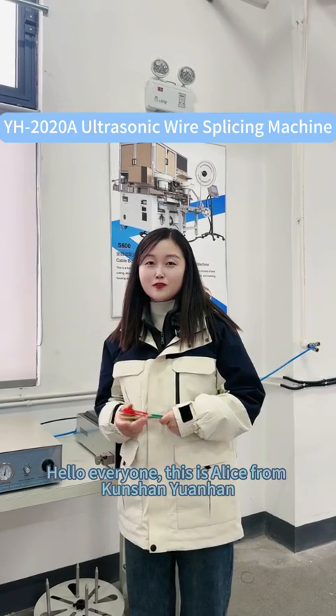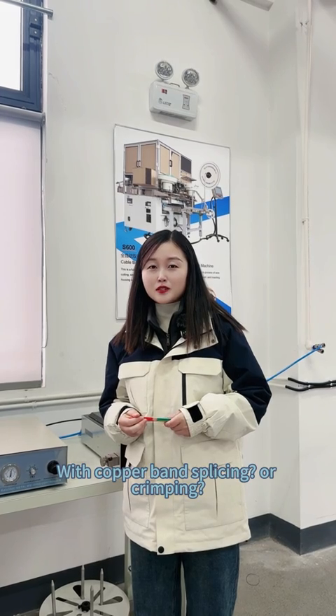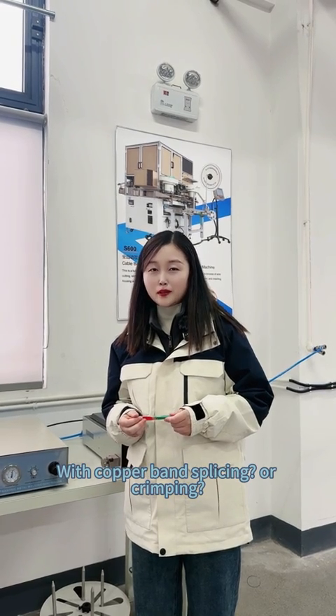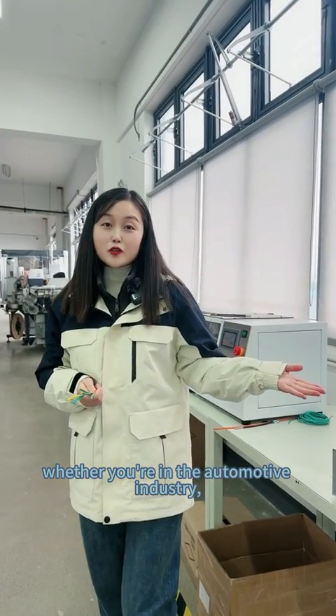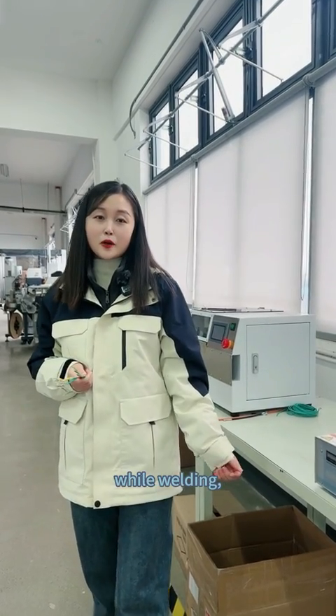Hello everyone, this is Alice from Pengshan Japan. How do you weld your two welds together — with co-founders slicing or crimping? Whether you are in the automotive industry, electronic sector, or any other field requiring reliable welding.